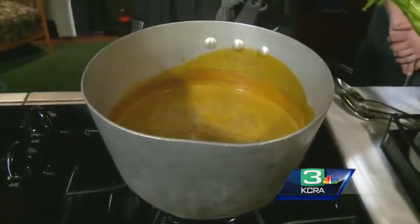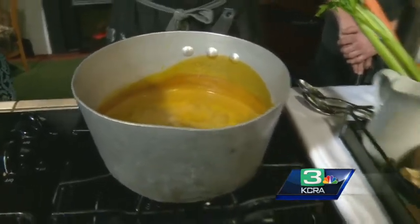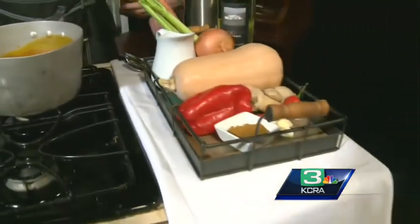Can you do this ahead of time? We can definitely do this ahead of time. I'd say it would hold in your refrigerator probably for at least three days. That's good. I think it gets better as the days go on too — it absorbs more of that flavor.